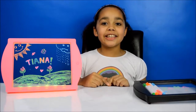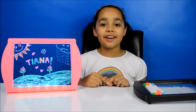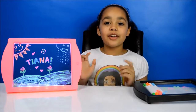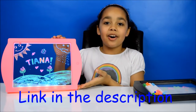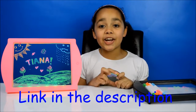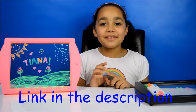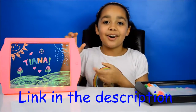Now I'm going to tell you about the treat I mentioned at the start of the video. If you want one of these art boards, you can follow the link in the description and get one 10% off. You need to tell your parents about me so they can get you one for Christmas. Remember to click the link in the description to get 10% off.